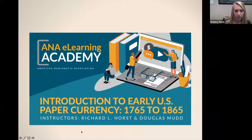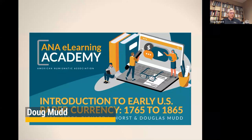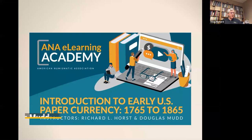Now I'd like to introduce Doug Mudd and Richard Horst. They're going to be teaching on introduction to early U.S. paper currency, 1765 to 1865. Welcome to the eLearning Academy. As Brianna said, today we'll be introducing the topic of early paper money in America, which is based on a course we taught at the last summer seminar. The original course consisted of 22 hours of classroom instruction over four days, so what we're presenting today is a drastically reduced version — essentially a teaser for what we hope you can experience at some future summer seminar.